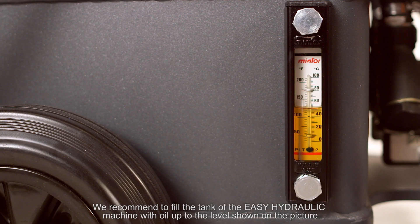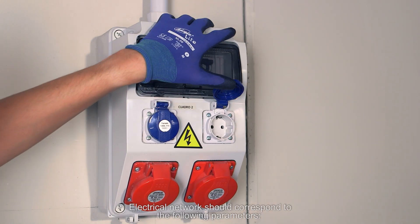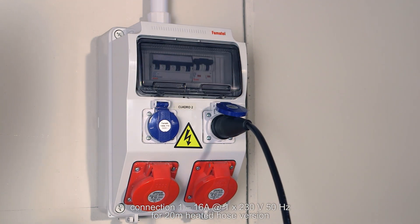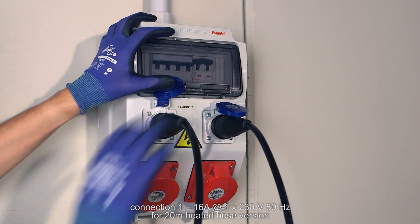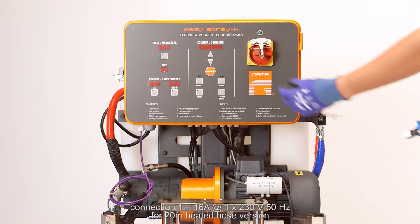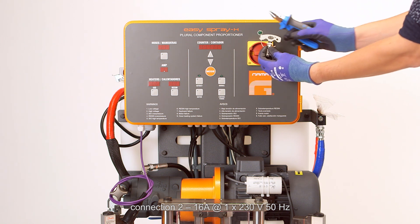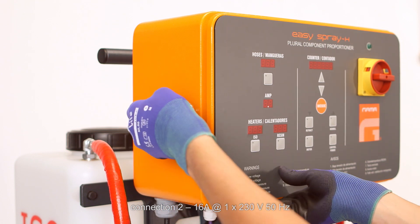We recommend filling the tank of the EZH machine with oil up to the level shown on the picture, which corresponds to 18 liters of fluid. The electrical network should correspond to the following parameters — Connection 1: 16A at one phase, 230V and 50Hz for the 20-meter heated hose version. Connection 2: 16A at one phase, 230V and 50Hz.